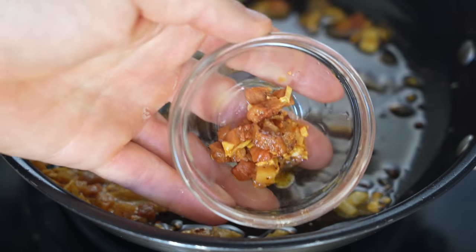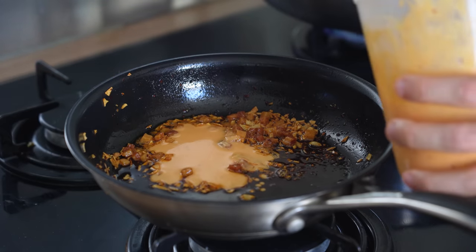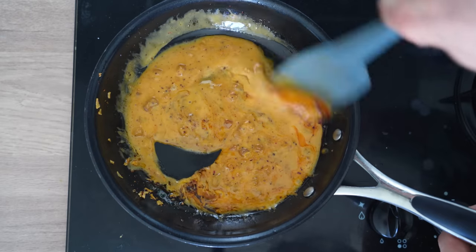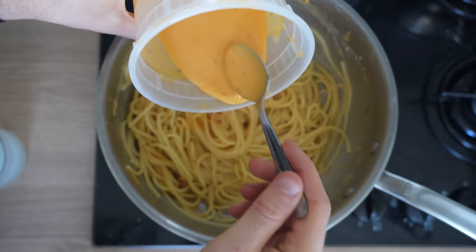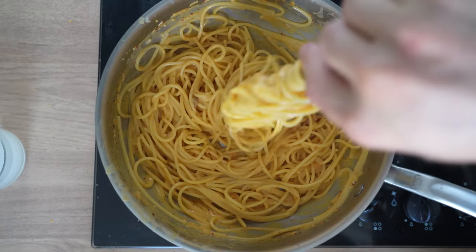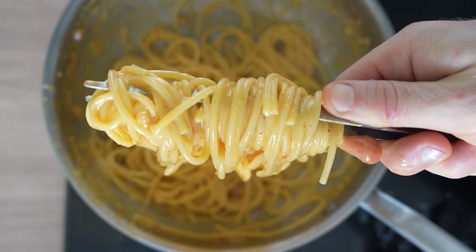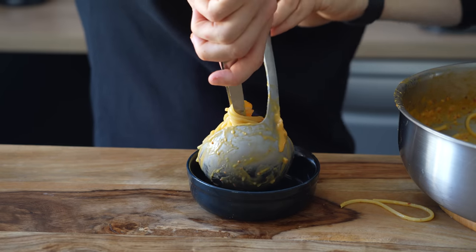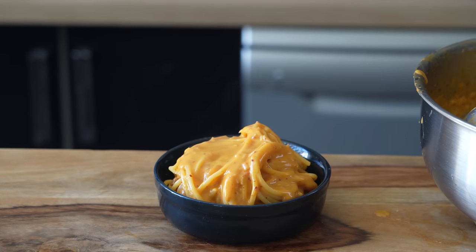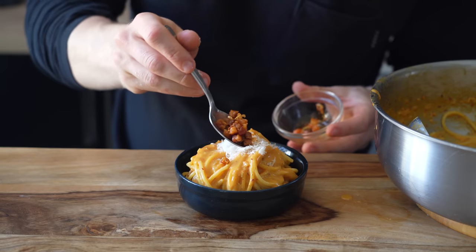Make sure to reserve a couple spoonfuls of the chili garlic guanciale for the topping later on. With the heat off, add a couple of spoonfuls of the carbonara sauce to the pan, mix together, and keep that on a second burner for serving. To the pot of strained pasta add some of that sauce and mix everything together — here's where you can turn on the heat and add more pasta water or more sauce as needed. Once combined to your liking, use that ladle and tong trick to plate up the pasta, pour the hot carbonara sauce all over the top, and garnish with a little more parm reg and that chili garlic guanciale.